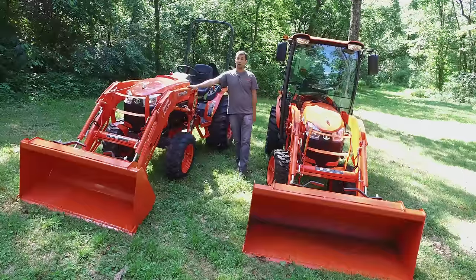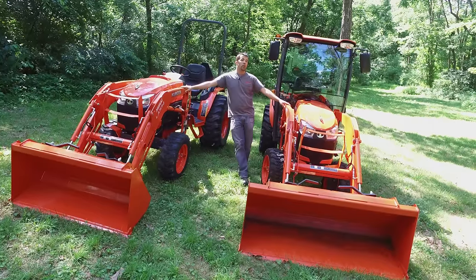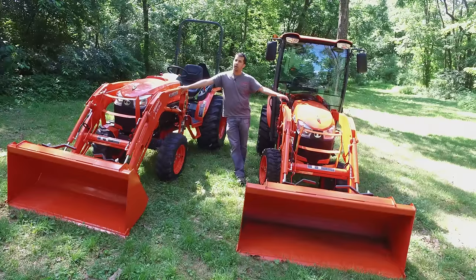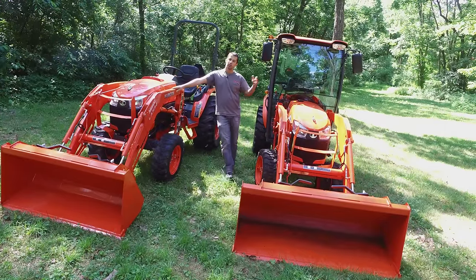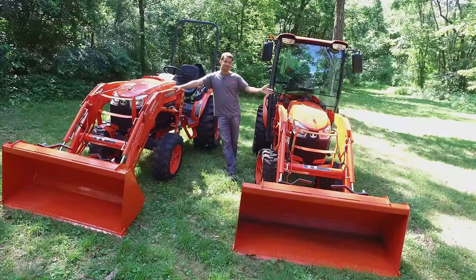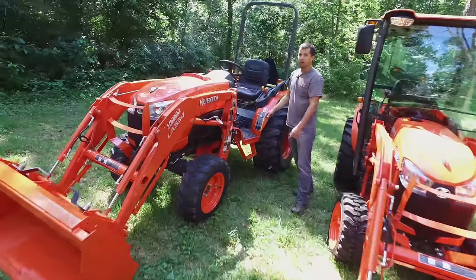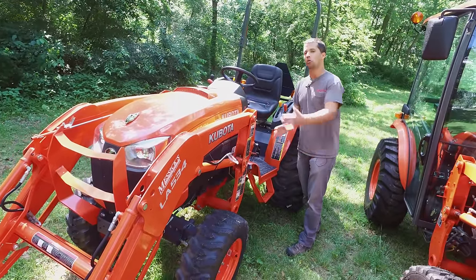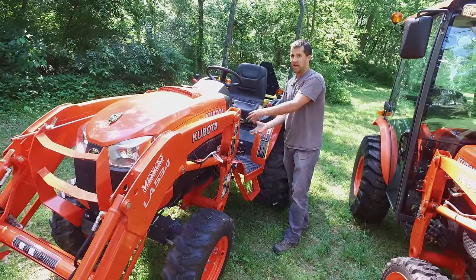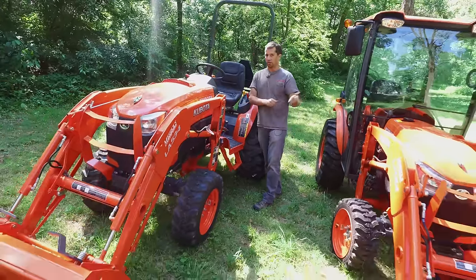The cab is a really nice factory cab that includes either heat or air conditioning, as well as a lot of glass all around it to make it easy to see. There is one oddball configuration — the B3350SU — that's not very common in our dealership. This is the standard model in this class. It includes a little bit larger rear tire and no mid-PTO, which prevents you from using a mid-mount mower or front attachments, but it is a costly piece to eliminate. There are some cost savings in this machine that can price it much lower than other configurations.